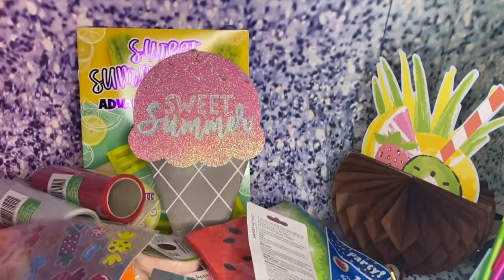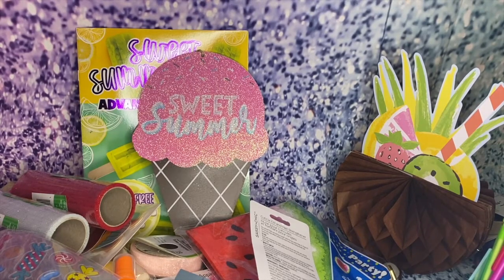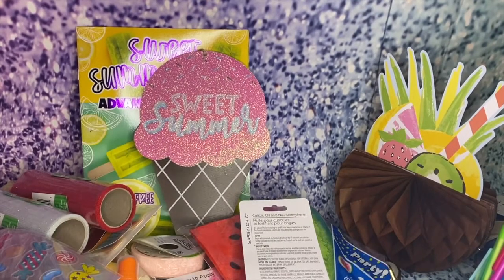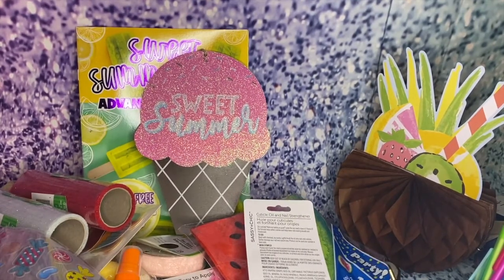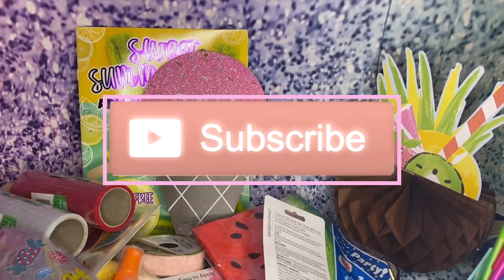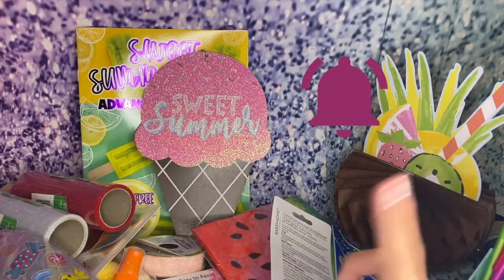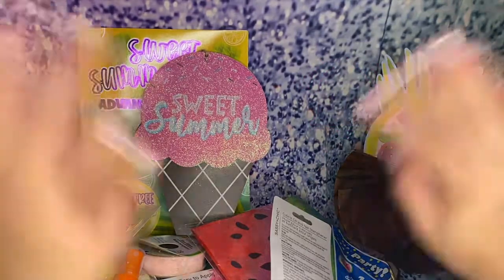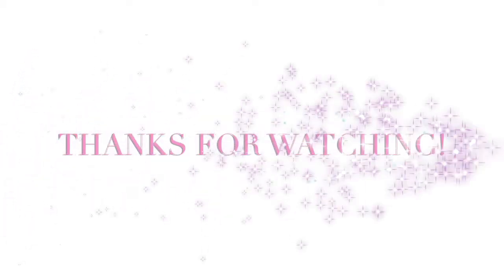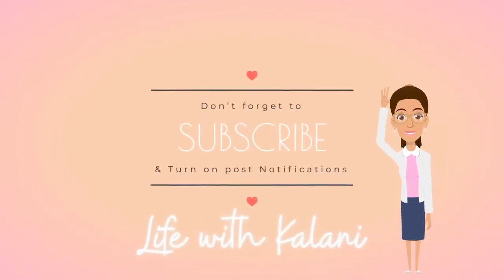I love all this stuff — I got a lot of stuff, and I had so much fun doing this haul with you guys. I hope you guys enjoyed. Thank you so much for watching — make sure you subscribe and like, and turn on that notification bell so every time I upload a video, you guys will be notified. Thanks for watching, life of Kalani — bye! I'll see you on the next show and I'll see you next time. Bye!